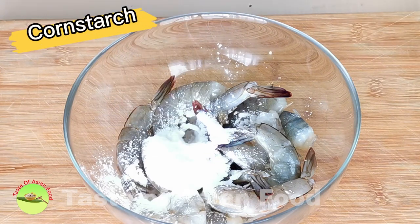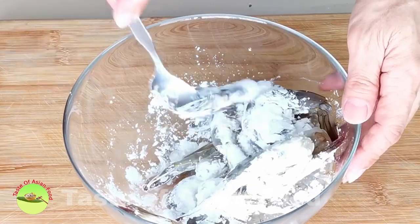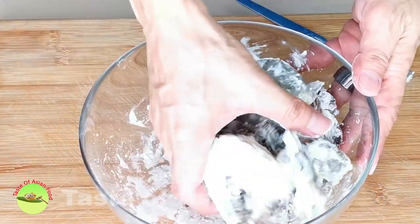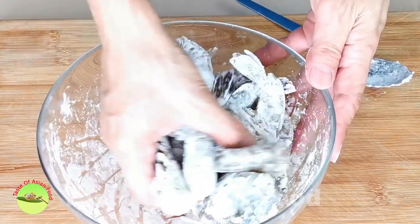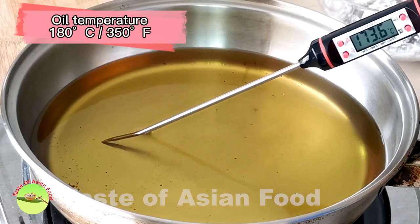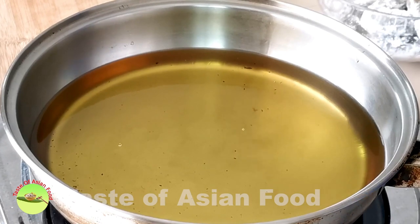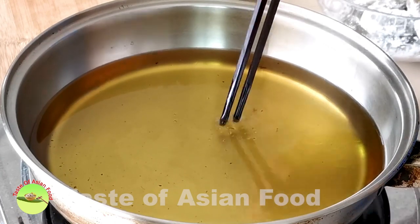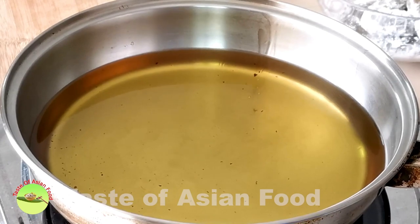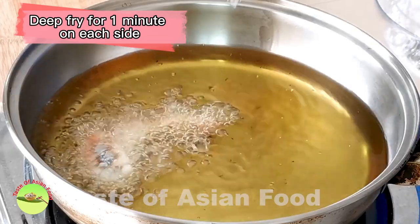Let's return to the shrimp. Add two large tablespoons of cornstarch to lightly coat the shrimp. The starch helps to hold the water and therefore prevents it from splashing during deep frying. It also helps to crisp up the shrimp shell. Heat the oil in a pan to 180 degrees Celsius or 350 degrees Fahrenheit. I use a kitchen thermometer to measure the temperature. If not, you can place a pair of wooden chopsticks into the oil — the temperature is right for deep frying when there's a constant stream of bubbles rising from the chopsticks. Deep fry the shrimp for about one minute on each side or until the color has changed completely.